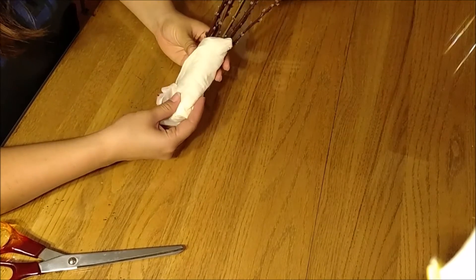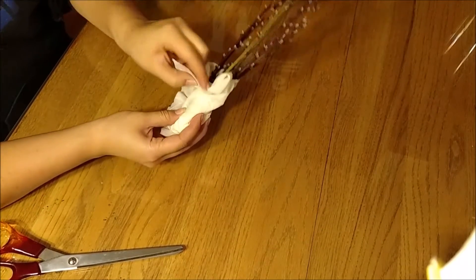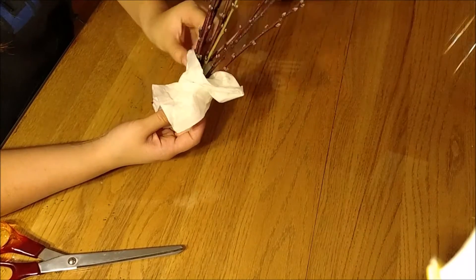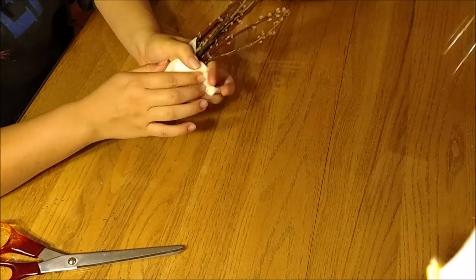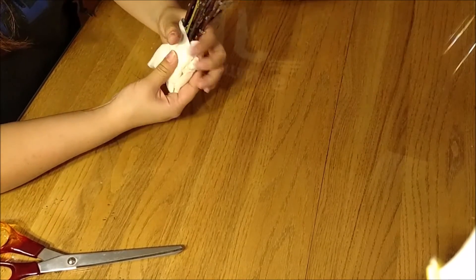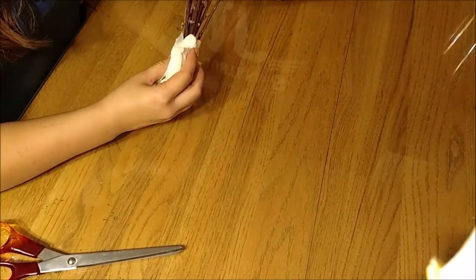I forgot to mention that I've been keeping these wrapped up in a damp paper towel, especially on the walk back from our old house, just to keep the ends moist. You probably don't want these drying out, or so I've heard.